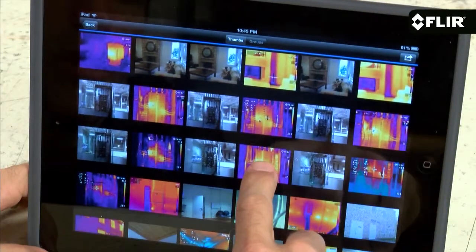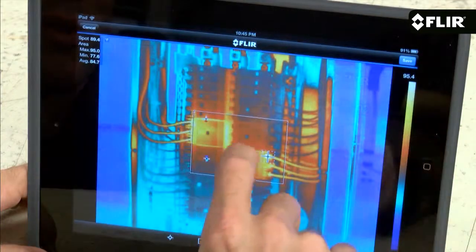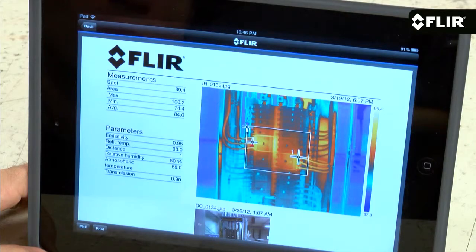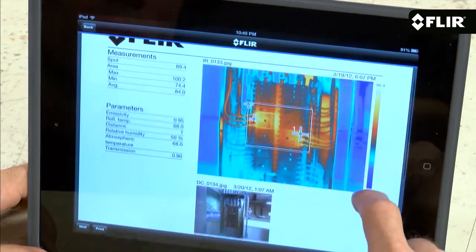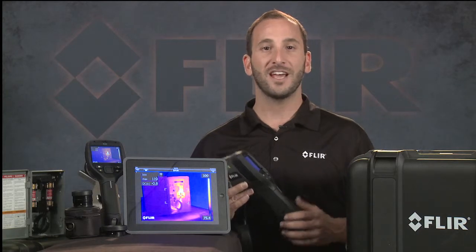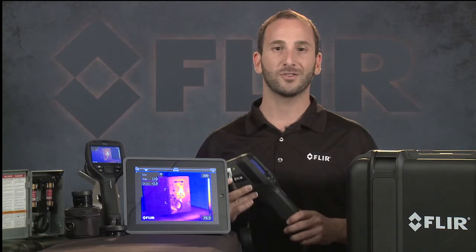The app also lets you import stored images from the camera, add more measurements, adjust levels, and then generate a quick report that you can email or upload while you're still at the job site. A great way to get the word out faster to clients, supervisors, and insurance companies so you get the repair decisions back sooner.